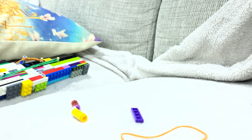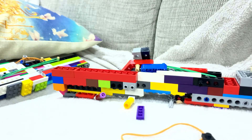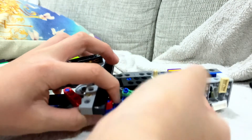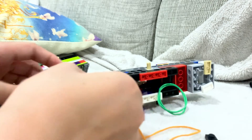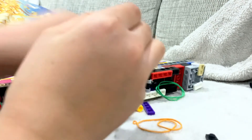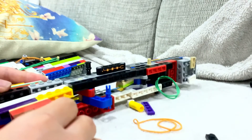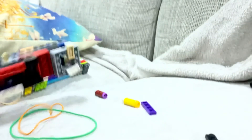Oh no, this is gonna get destroyed — the tension is building up. We need to get the rubber band out before it's too late. I am Filipino, as you can see from my dad's stuff on the TV. I'm going to loosen all the rubber bands because I don't want this to break.